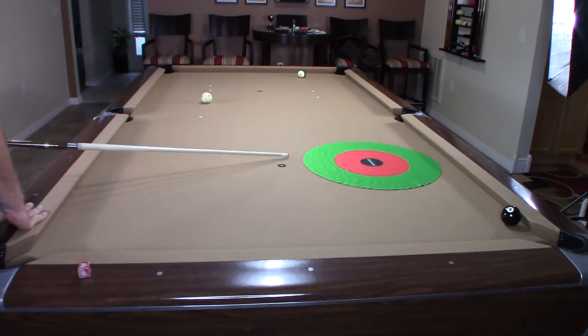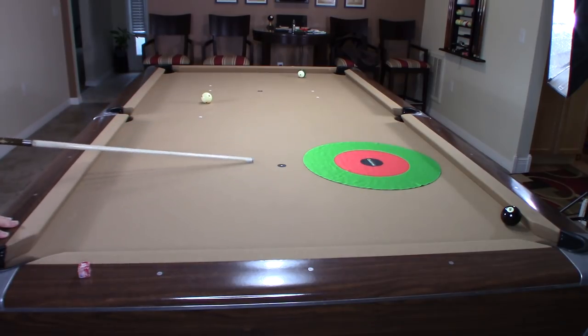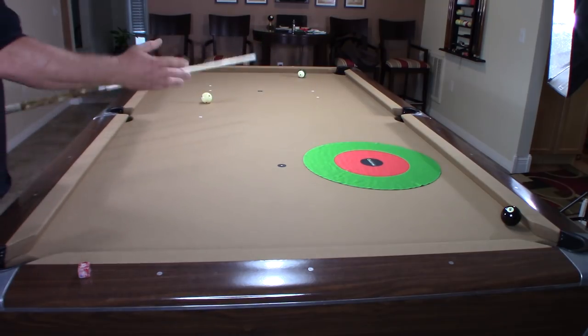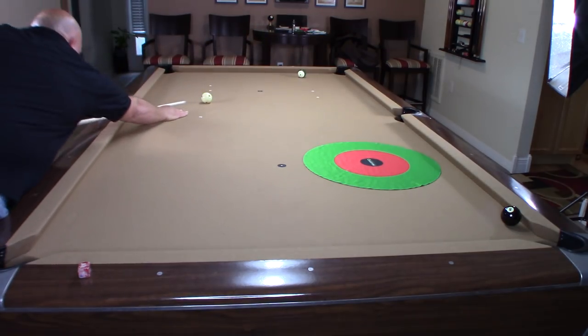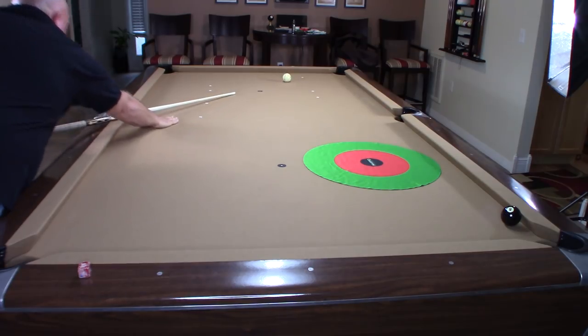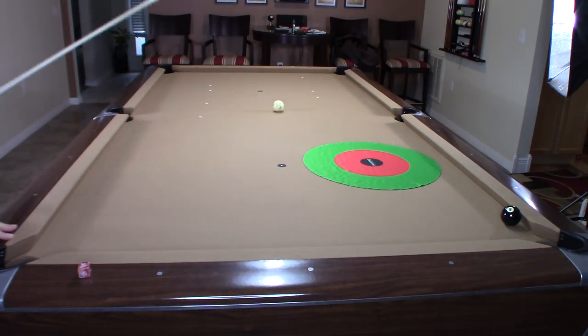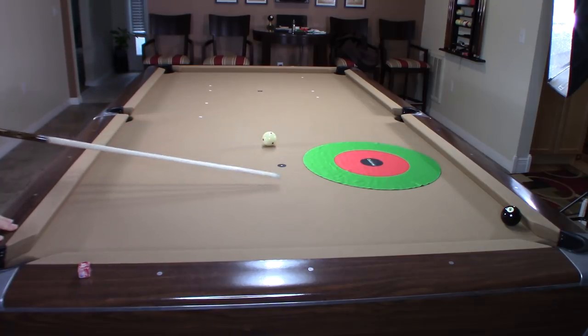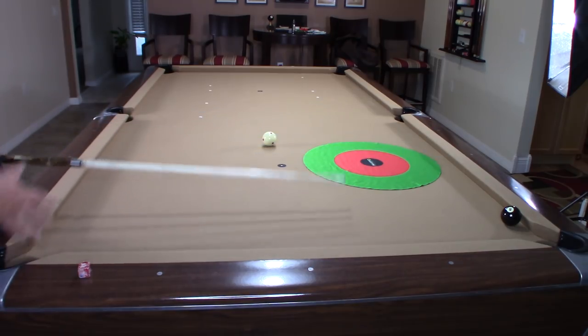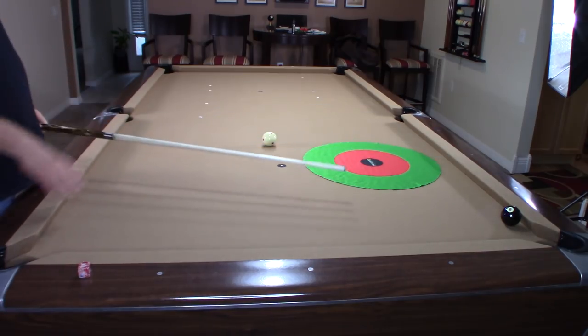If I just do a straight follow it'll probably put me out somewhere around here, which is fine — still an easy shot on the eight ball. Here's the shot with high follow, and as you can see it put me right where I was figuring it would go. Super easy shot, great position — you'll win the game no problem.